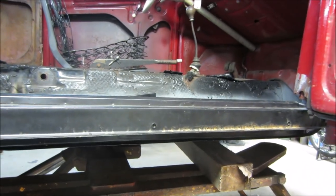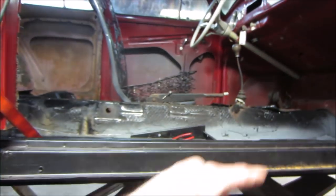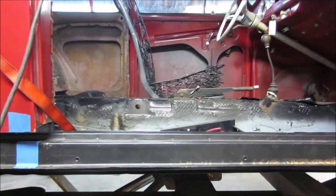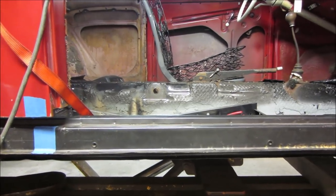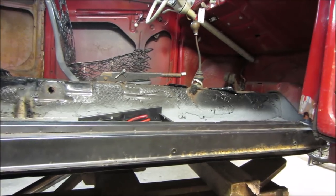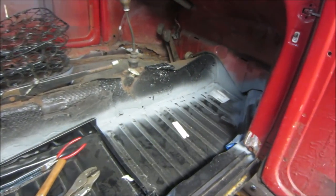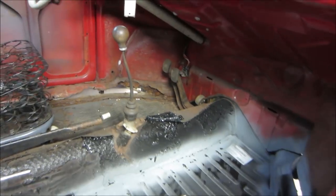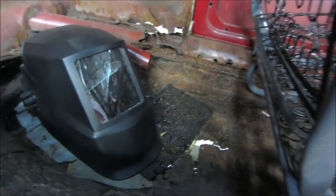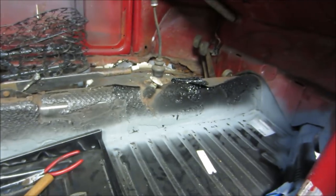He should have welded a bar across the door before he cut it open, but he didn't, so we're going to work around that. This is just going to be for fun — learning how to weld and glue old cars back together. We're not looking for perfection, just enjoying working with rusty junk. Judging by the other side you can kind of see how bad the situation was.